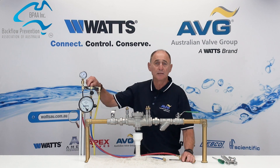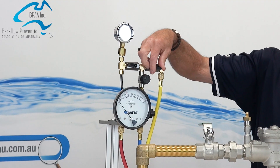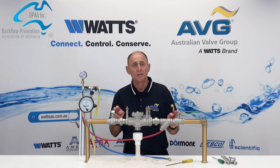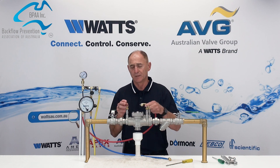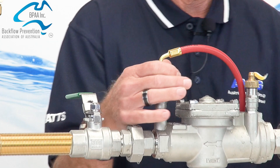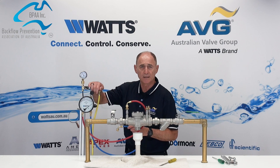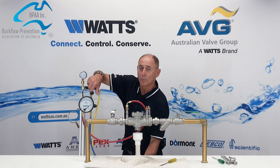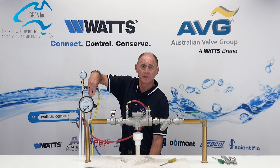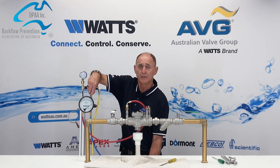Next, check that test kit valve A is open, B is closed, and C is closed. We now want to test the upstream and downstream isolation valves to ensure that they are closed tight. Connect the high pressure hose to test tap number three and open. Open test valves B and C and vent water through the vent hose — this eliminates any air from the test kit. Next, close test kit valves B and C.